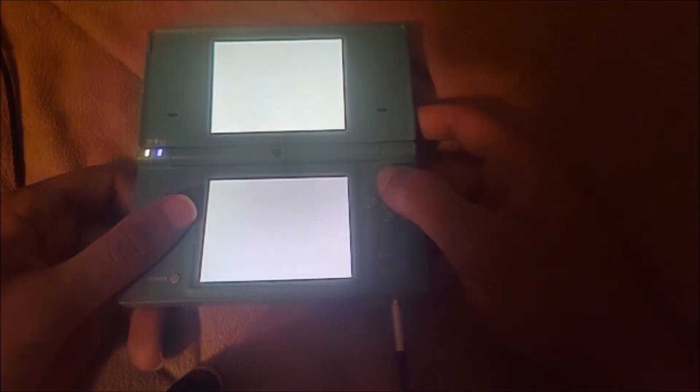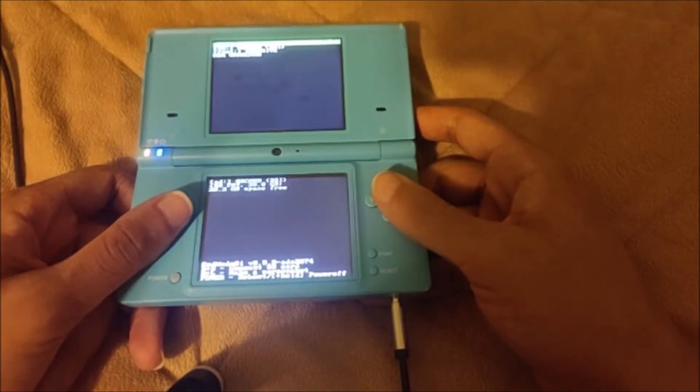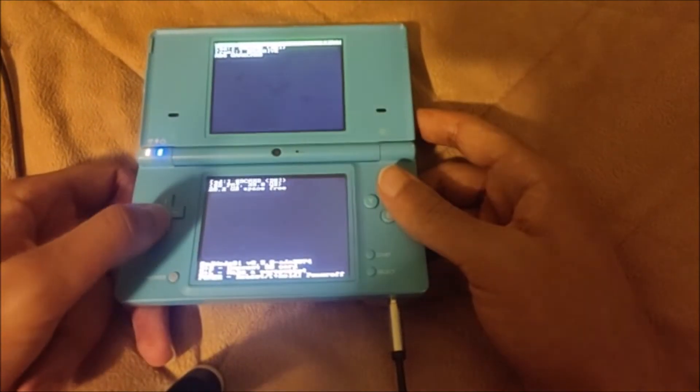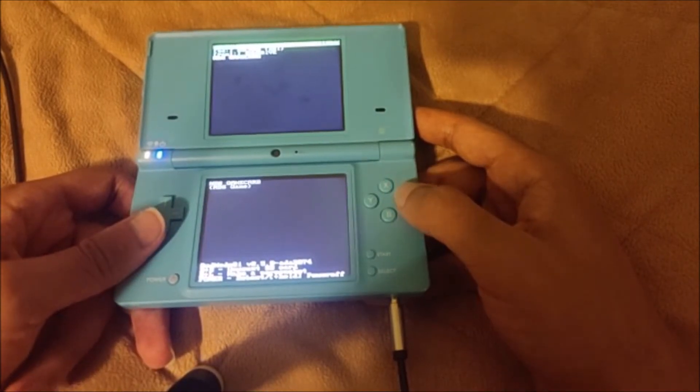Go ahead and press X to disable NAND access. That's just going to save some time. Once we're here, as you can see, we have root, we have SD, we have RAM 1, and we have NDS game card. You want to go ahead and go to the NDS game card.